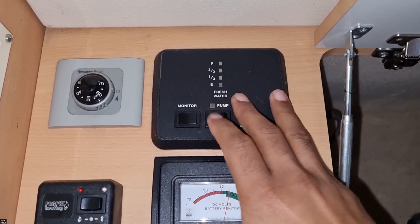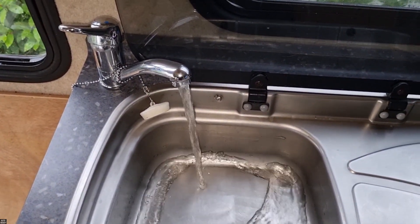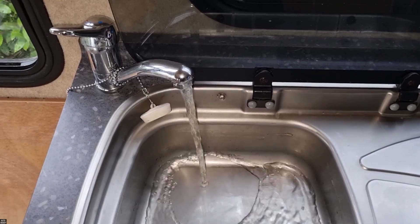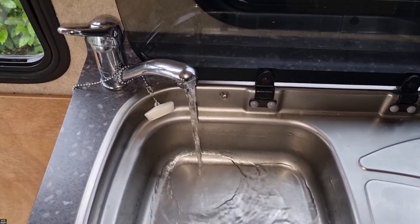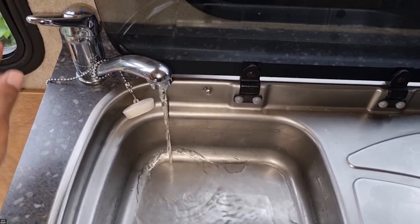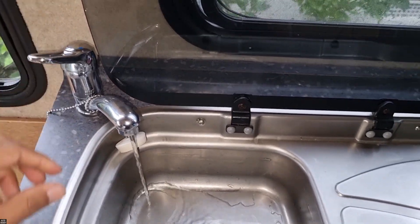Start by switching off your water pump. You can drain the tap and the shower to release the pressure from the system — that's with the water pump off — on both the hot and cold water sides. So make sure there's nothing left in the system.